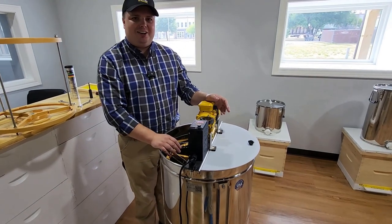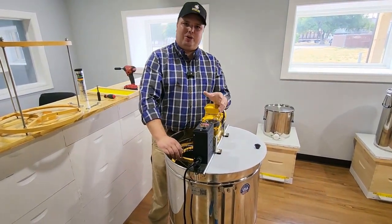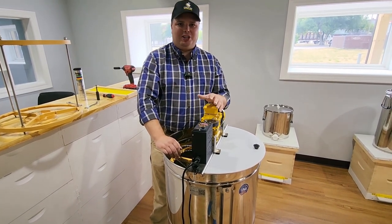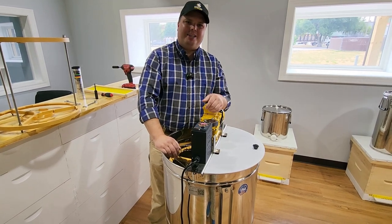Hopefully I've covered everything. Hopefully that's helpful to you in operating, assembling, and maintaining your Enduro or Minimax honey extractor. You know how to reach out to us if you have any questions or concerns. Thanks so much for watching — have a great day!